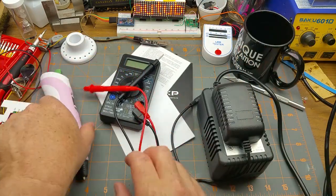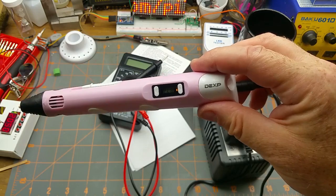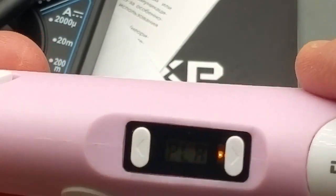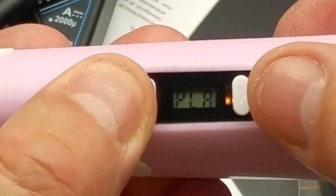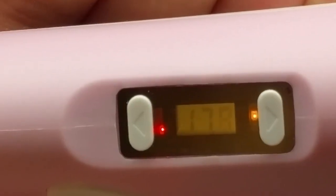Plugging it in — it lights up and it's showing PLA or ABS mode selection. Now it's showing the temperature as it warms up.